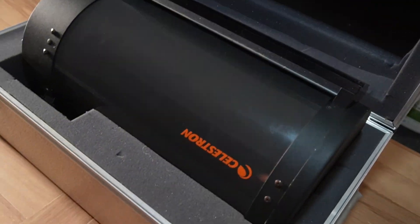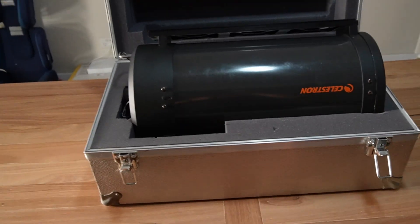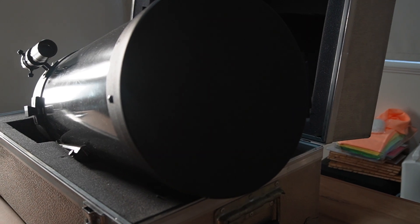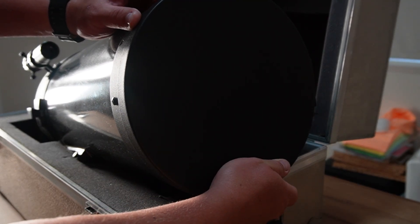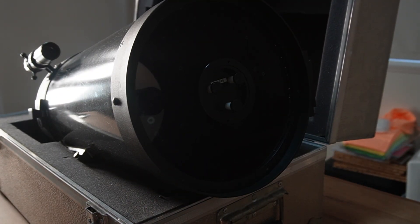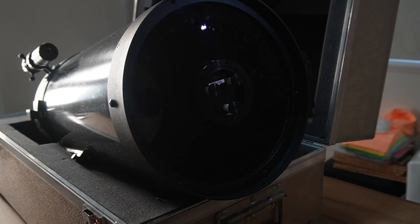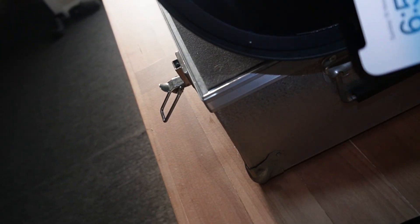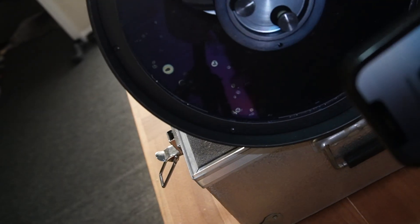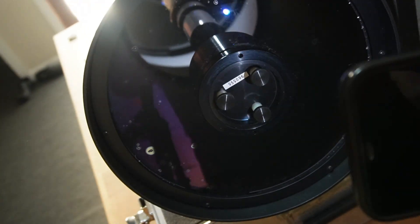So it came with a case, which I thought was nice — it's always good for when you're driving around so it doesn't get shaken around in the back of the car. I'll take the cap off and you can have a better look at the fungal infection on the inside of the plate. The guy told me that he'd stored it in a shed for a fairly prolonged period of time and he thought it was moisture free, but obviously it wasn't. But out of the entire scope, the only issue I can see is the fungus on the inside of the corrector plate.